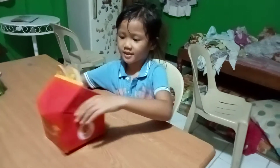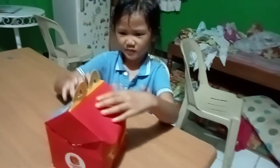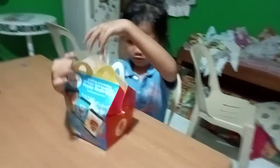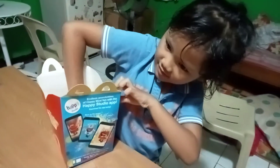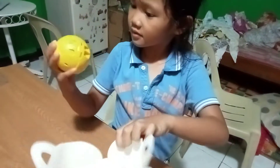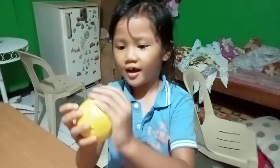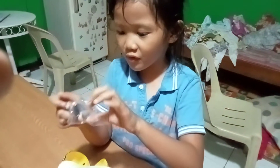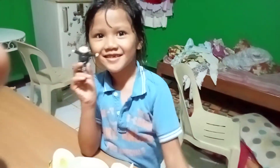Hello everyone, today I'm going to be seeing what's inside here. Oh my goodness. Look at that. Look, it's Groove.